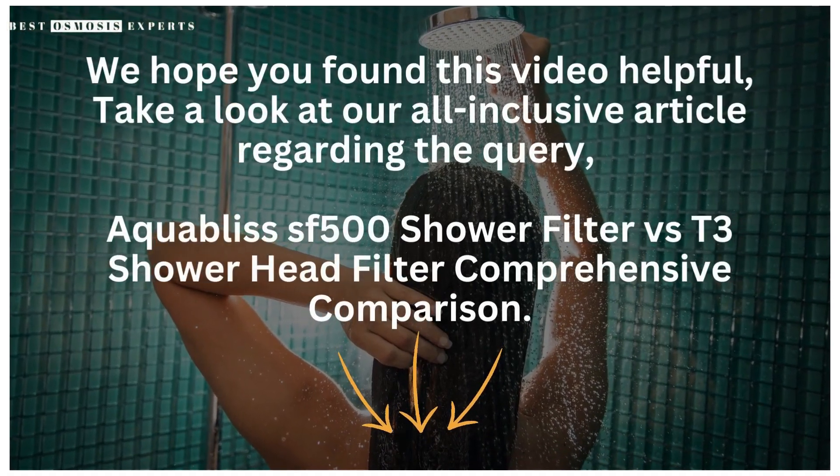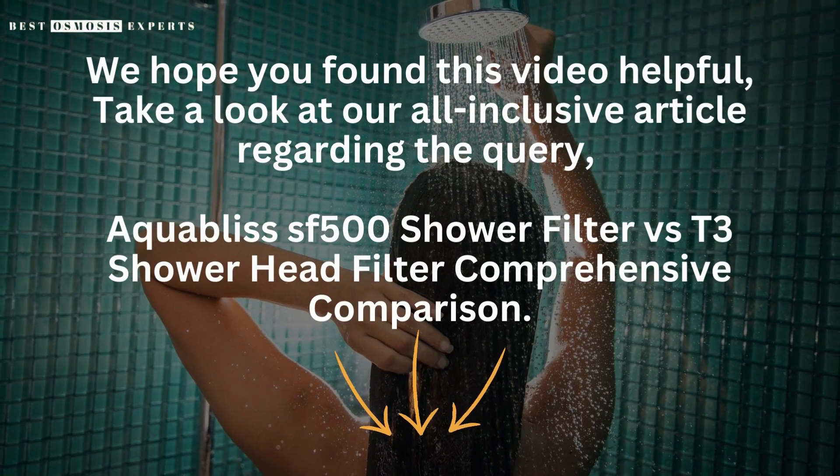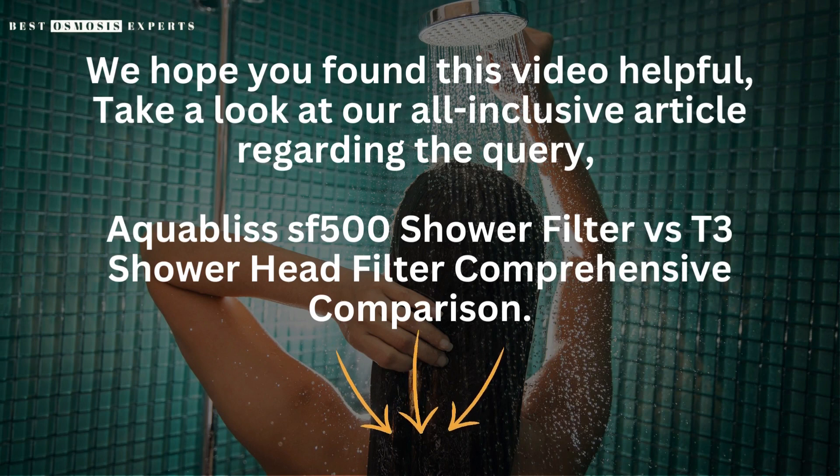We hope you found this video helpful. Take a look at our all-inclusive article regarding the query, Aquabliss SF500 Shower Filter vs T3 Shower Head Filter Comprehensive Comparison — link in the description. Kindly like, subscribe, and share for informative videos like this one. Thank you.